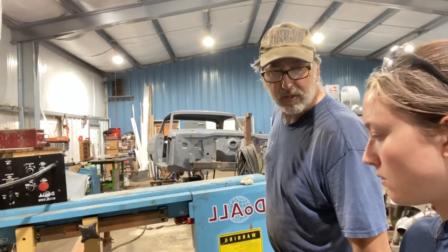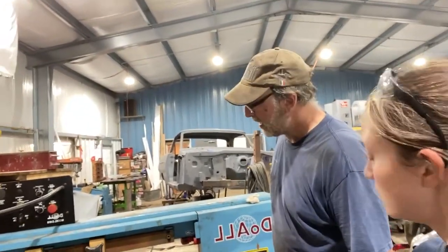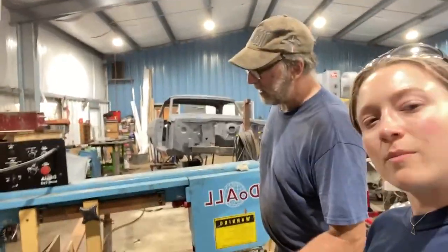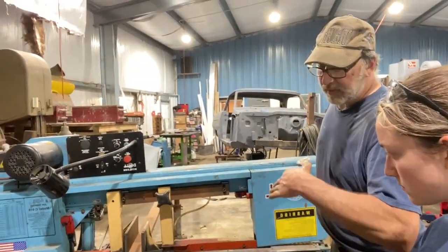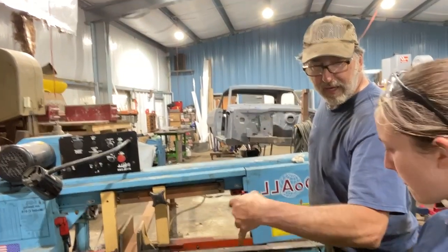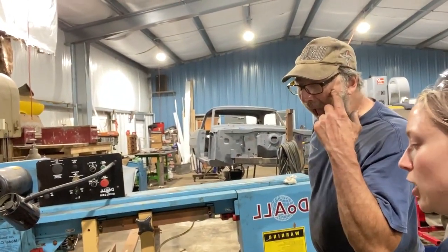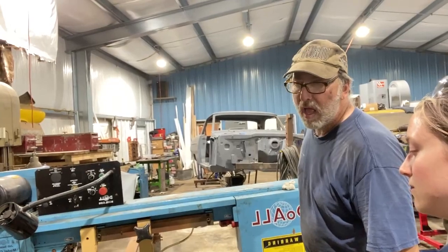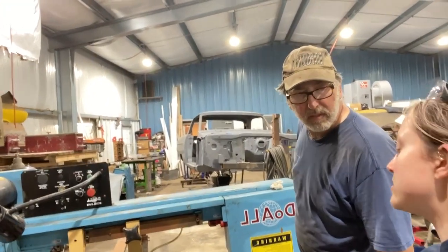It takes about an hour to set up the fixture to start machining. Once the main profile of the cap is done, we have to do a secondary operation, which is putting the straight up-and-down holes in it. Then the third operation is putting the angled holes in it. Overall machining time per piece, cutting the profile — about forty to forty-five minutes, plus your hour setup.